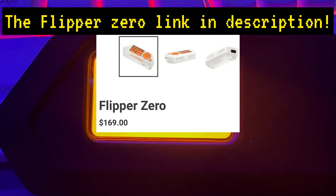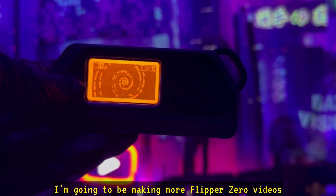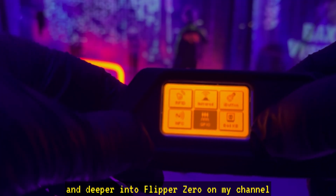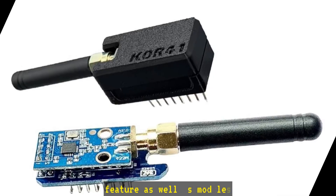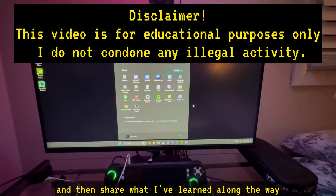And that's it for this video. If you enjoyed it, please hit that like button and subscribe. I'm going to be making more Flipper Zero videos, diving deeper and deeper into the Flipper Zero on my channel. I'm going to be breaking down each individual feature as well as modules that I'm going to be getting, and I'm going to learn with you and share what I've learned along the way.